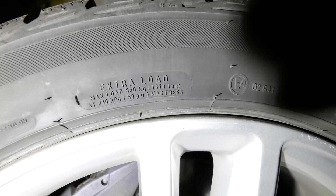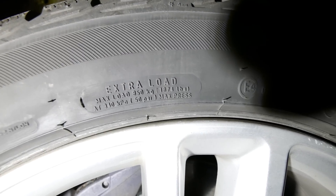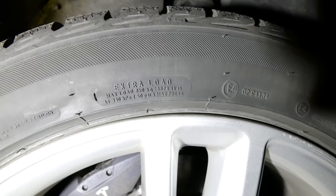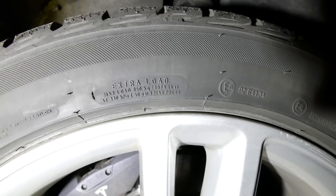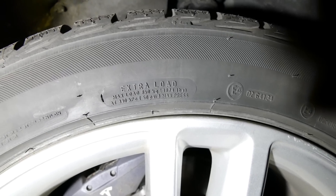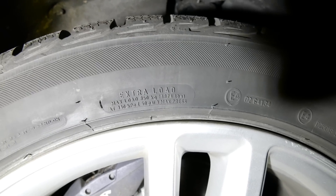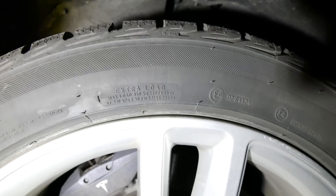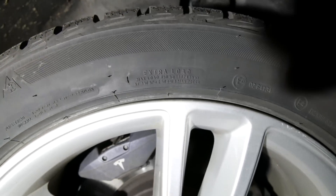So these are Blizzac extra load tires. It says it has a max load of 850 kilos — 1,874 pounds — at 50 psi. I'm assuming that means in addition to the weight of the car, I guess? Because this car weighs quite a bit more than that. So anyway, that's that.